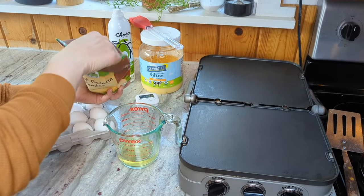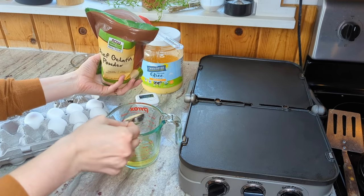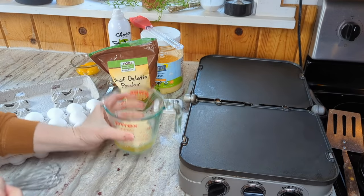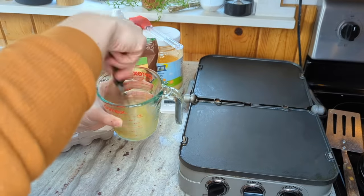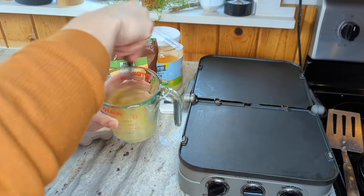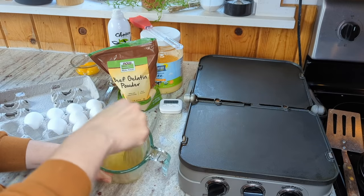Now I'm going to add one tablespoon of gelatin powder, and that's about 10 grams. I'm just going to whisk this until it's completely combined, and it'll start getting a little bit frothy. You could also use an immersion blender here, and it would mix up really fast.